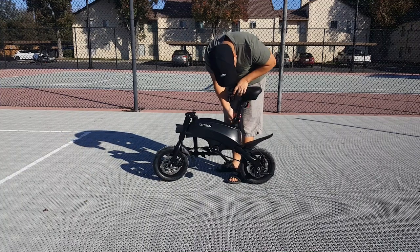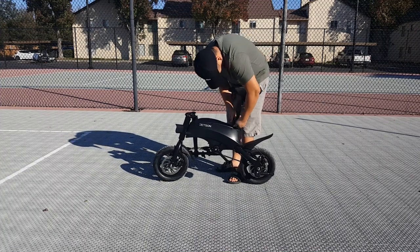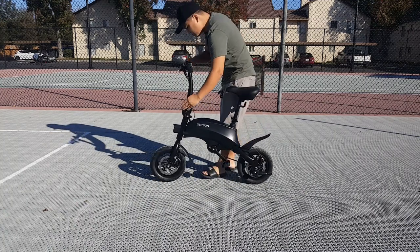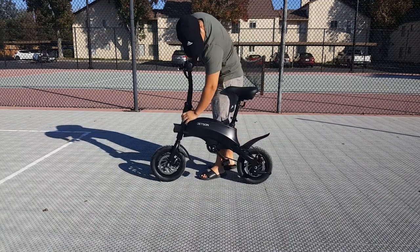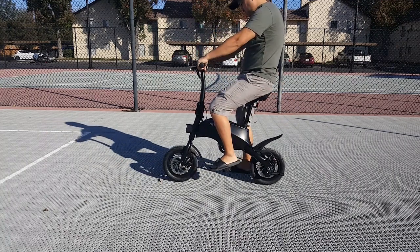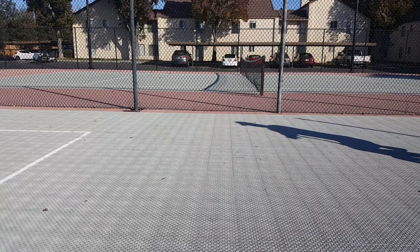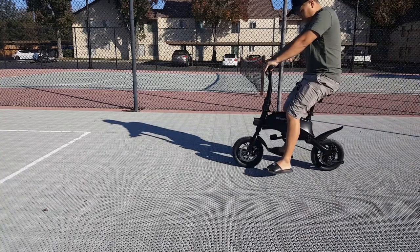Setting up the bike to ride every time is quick and easy. Once the seat has been adjusted to your preference, all you pretty much need to do is lift up the handlebar, push up the latch and lock it into place. Get onto your bike, twist the throttle with automatic start and off you go. Once you're done riding, the bike can easily be folded and put away.